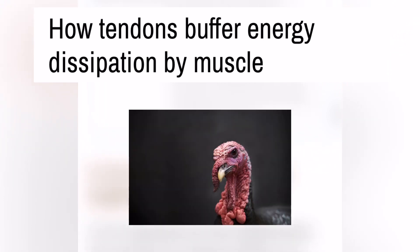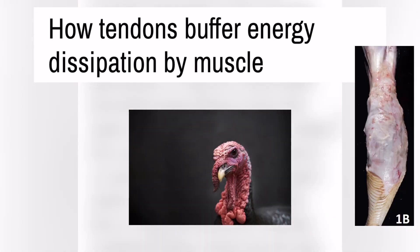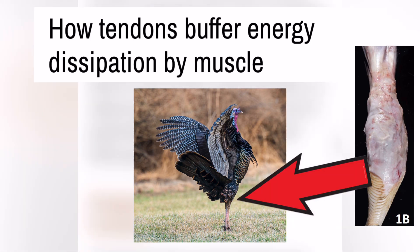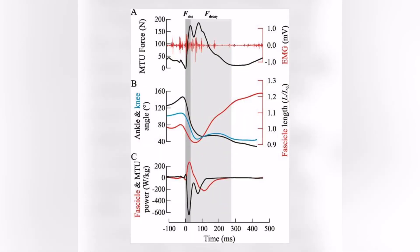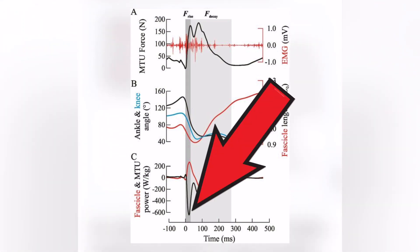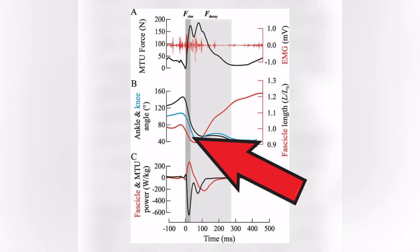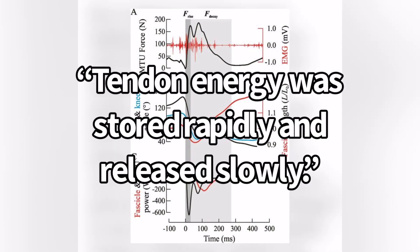In this study, they looked at wild turkey lateral gastrocnemius, which has the same action as the gastroc in humans. They suspended the turkeys from a rope and pulley system and dropped them over a landing area, then looked at what happened when they landed. In the graph, they showed that during the first period after foot contact, when muscle force rose rapidly, energy was stored almost exclusively in the lateral gastrocnemius tendon. It was only later, after most of the ankle flexion had occurred, that the muscle fascicles lengthened. Tendon energy was stored rapidly and released slowly.